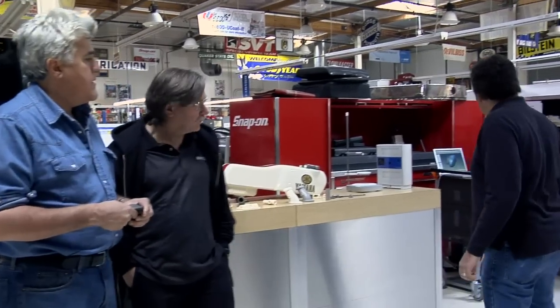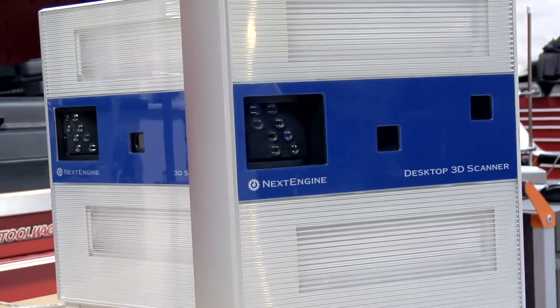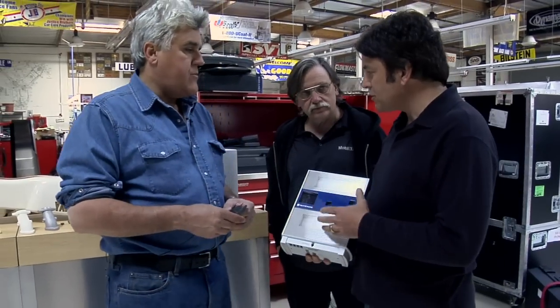Why don't you meet someone? Mark Knightley — Mark, come on in. Good to see you, Jay. Explain to us what you do here, how this works. Well, we have a machine over here called a three-dimensional scanner, and this three-dimensional scanner can measure about a million points on an object within a few minutes.